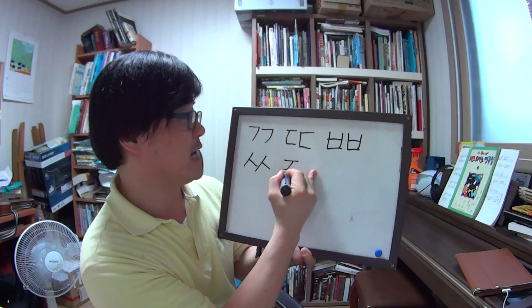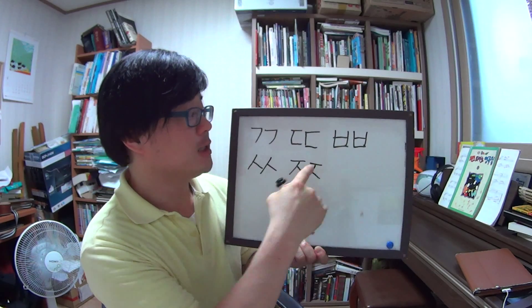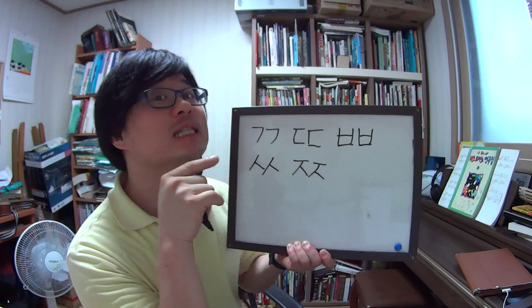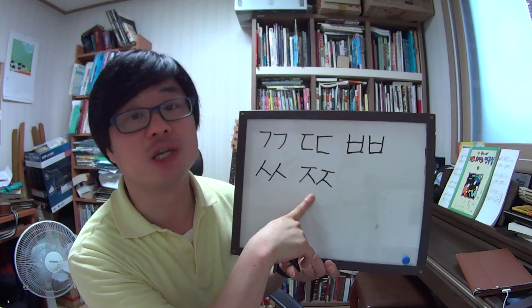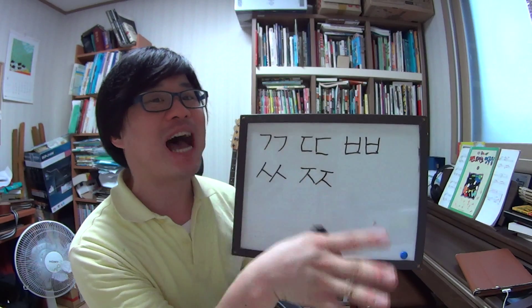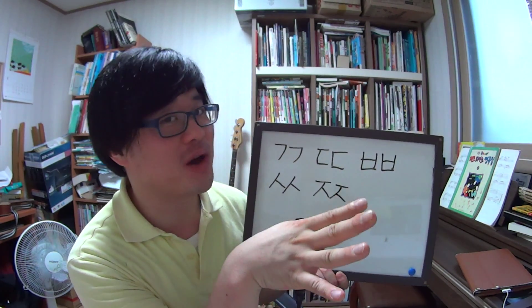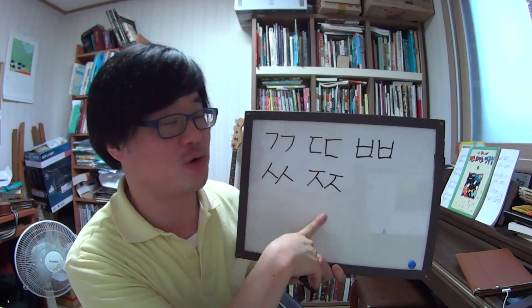Last one — ㅈ (지읒). And then one more ㅈ — 쌍지읒. This sound is also stronger than ㅈ. So ㅈ gives 자 (ja), but 쌍지읒 gives 짜 (jja). For example, 짜 means salty in Korean. This is 쌍지읒.